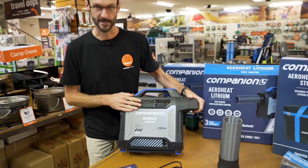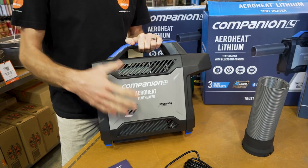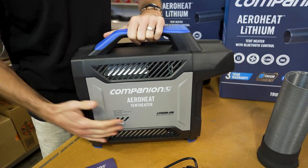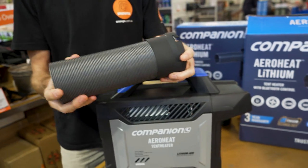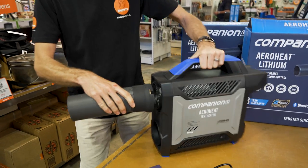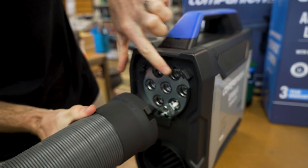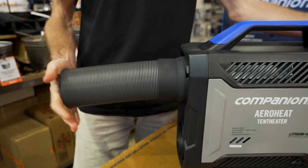This is the AeroHeat tent heater as it comes out of the box. The unit and everything included weighs about eight kilos altogether. It measures about 44 centimetres by 38 centimetres in height and about 16 centimetres in width. It has a duct that measures about 27 centimetres and stretches out to about 105 centimetres. The duct attaches on the end — there are little slots that line up, you slide it over the heating element and lock it into place.